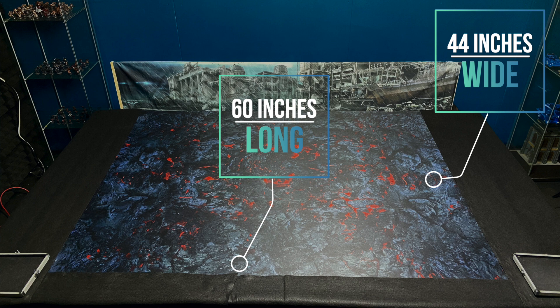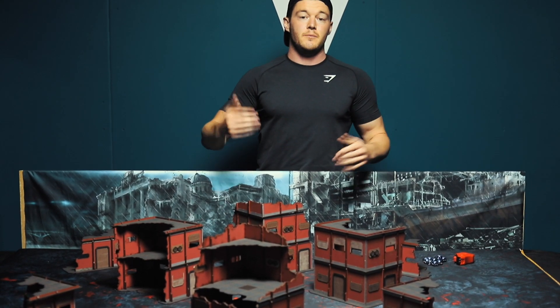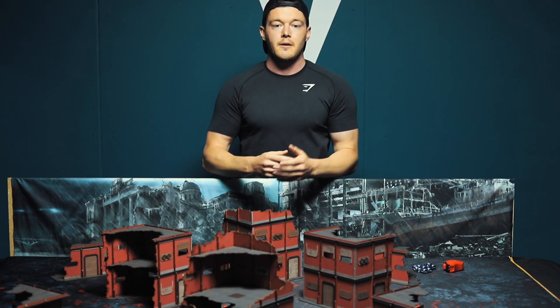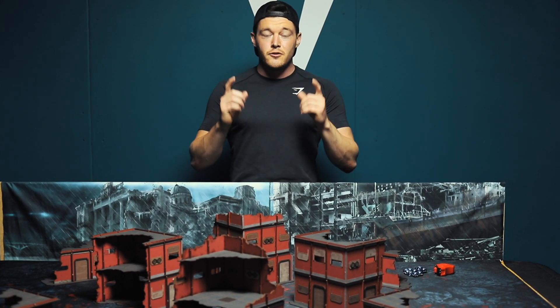So what we basically need to do is take 6 inches off each side, and then we need to take either 2 inches off either side or 4 inches off one. I'm going to show you a really simple trick on how I've done that here, and no mats were harmed in the making of this video.